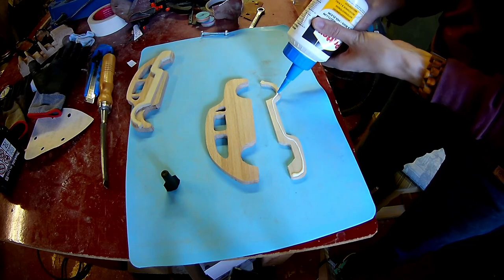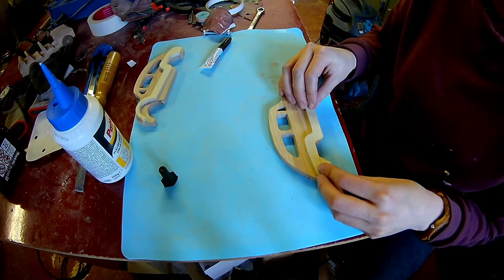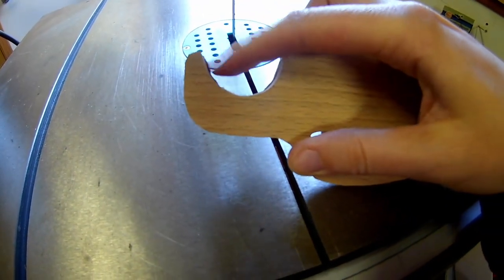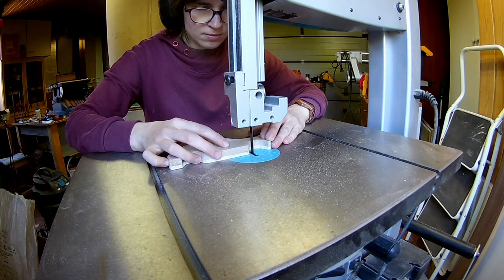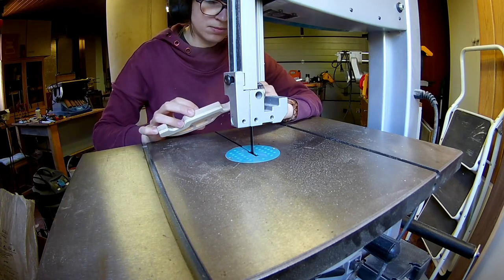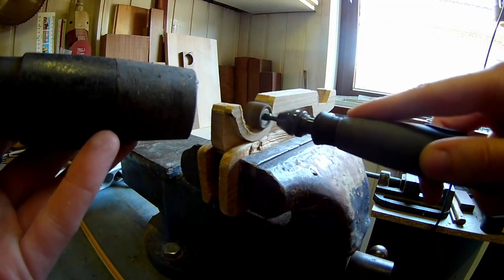Once you've cut out the mudguards you can glue them onto the outside layers. Later on we will glue the outside layers onto the body. Cut the front wheel recess flush on the bandsaw. Now you can sand it smooth with the Dremel.